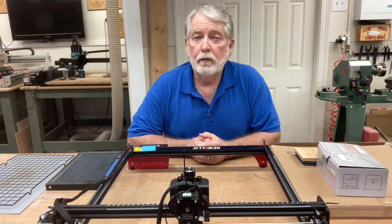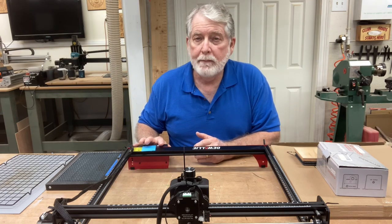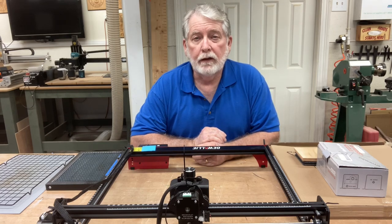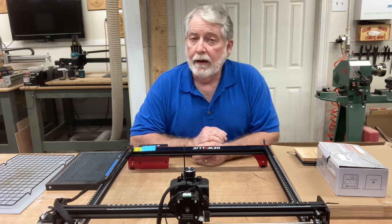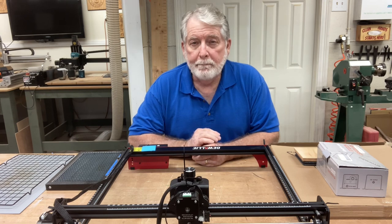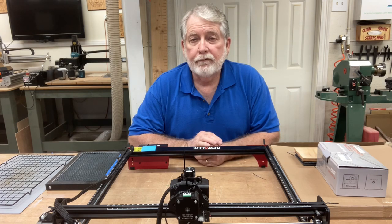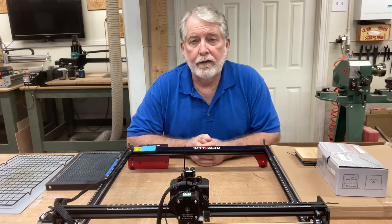The nice thing about the honeycomb platform is it can not only be used for the Diwali laser, but it can be used for many of the other lasers as well, including the CO2 lasers. The other accessory I'm going to talk about is the Air Assist, and it fits very nicely on the Diwali laser engraver but also will fit on many of the other diode lasers out there. I want to show you how to set it up today and some of the features and benefits of having these upgrades.